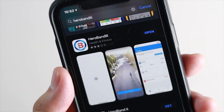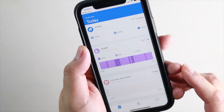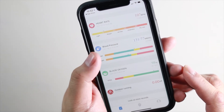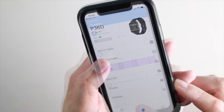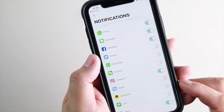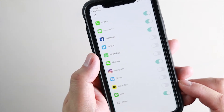To get the most out of the watch, you'll want to download the Hero Band 3 app. The app is your one-stop shop for all tracking features and watch settings, and you'll need it to sync your watch to your phone. Once you have the app, you'll be able to set what notifications you want to receive, like emails, text messages, and notifications from popular apps like Twitter, Instagram, Facebook, and incoming calls.